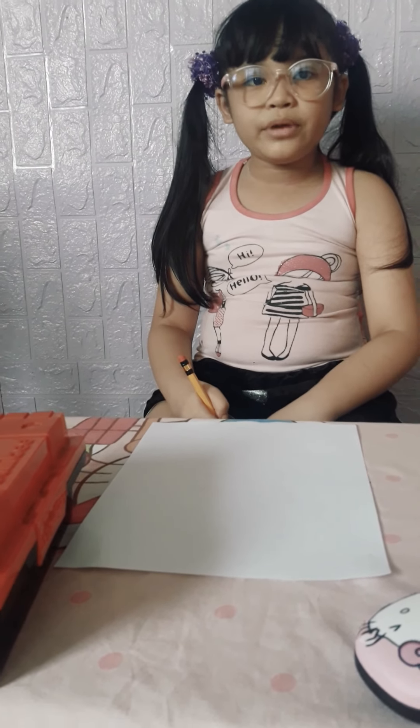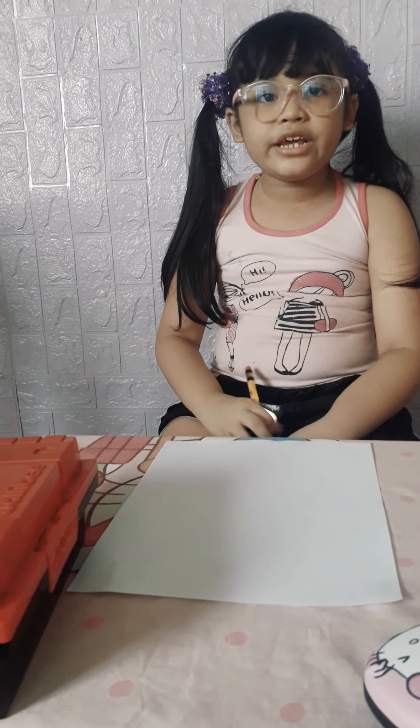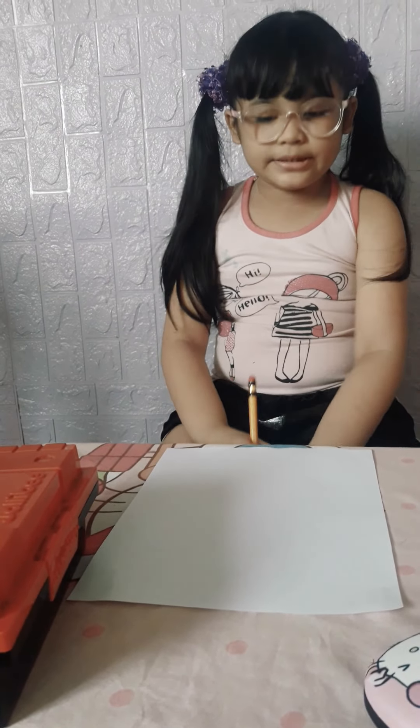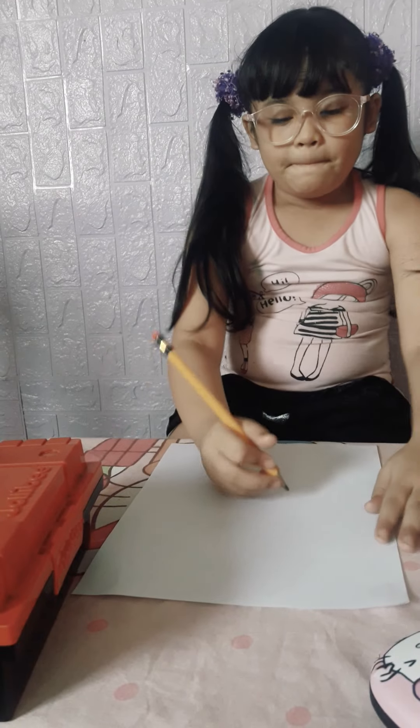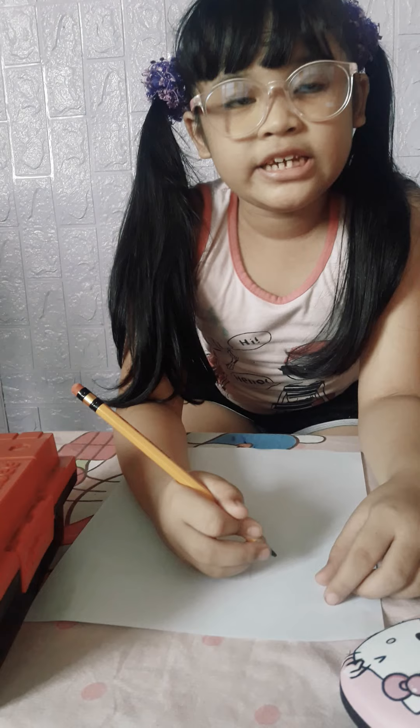Hello teacher and classmate, my name is Uriana Grace Handayan. Today I'm going to show you some of my skills. Today I'm going to draw a Hello Kitty Ballerina.